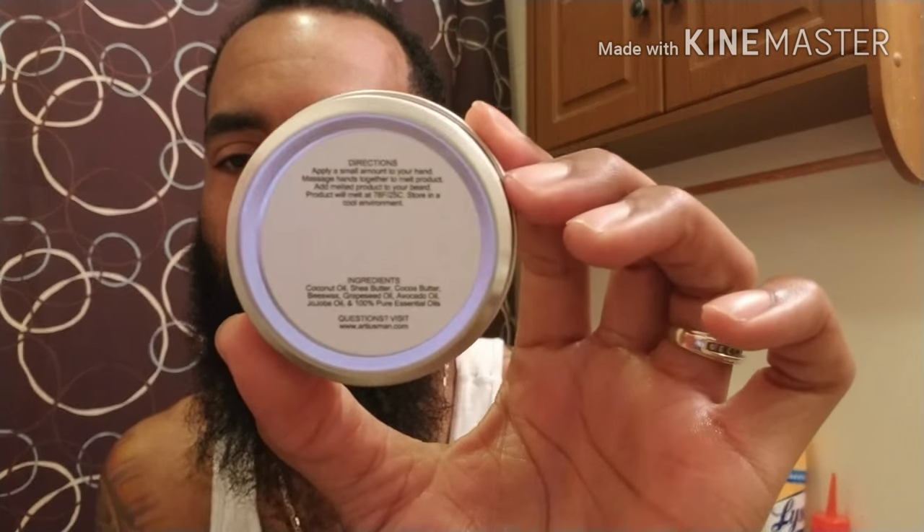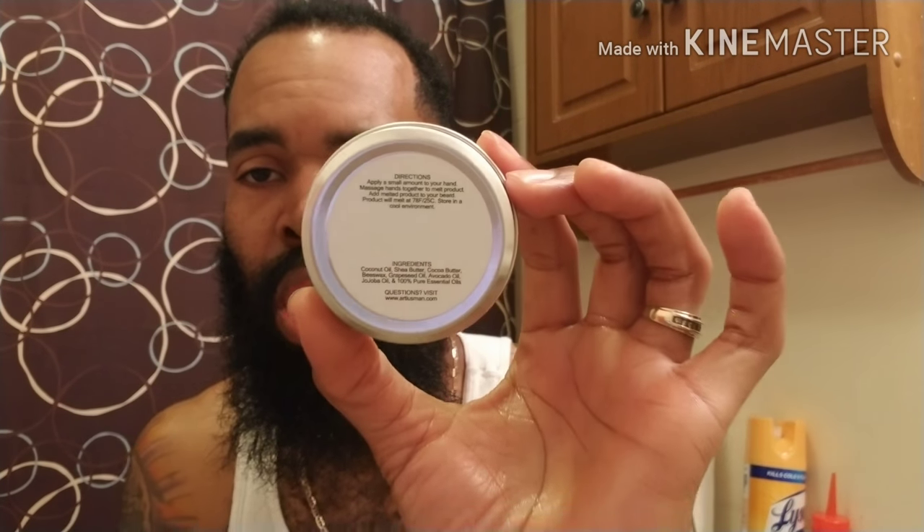Here are the ingredients: coconut oil, shea butter, cocoa butter, beeswax, grapeseed oil, avocado oil, jojoba oil, and 100% pure essential oils — which means there are no fragrance oils. This is all essential oils, which means they're taking time and spending money to bring us great products with no fillers. That's what Ardiest Man is known for — they just do a great job over there.